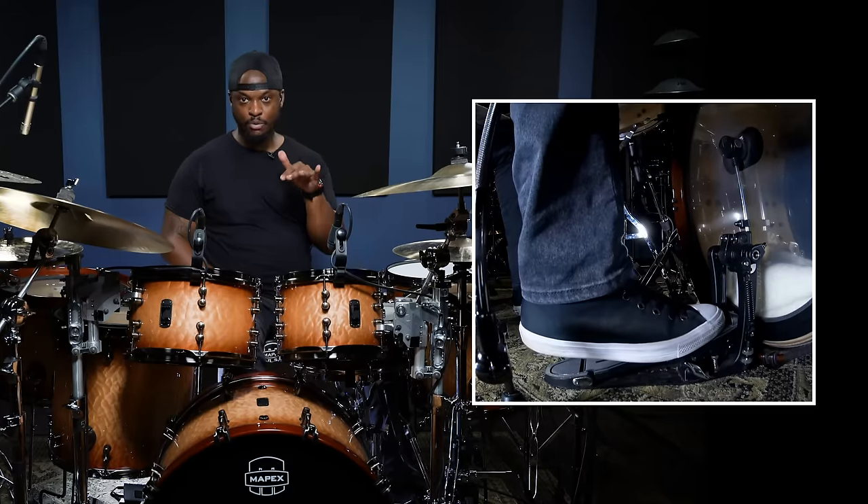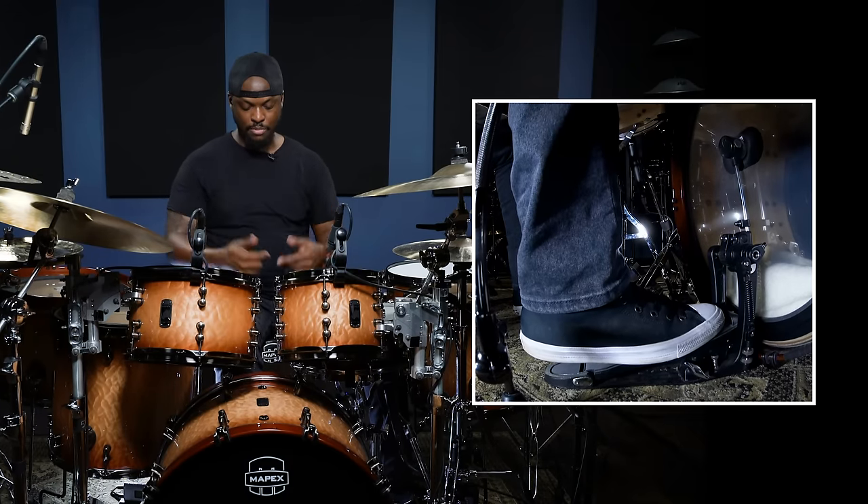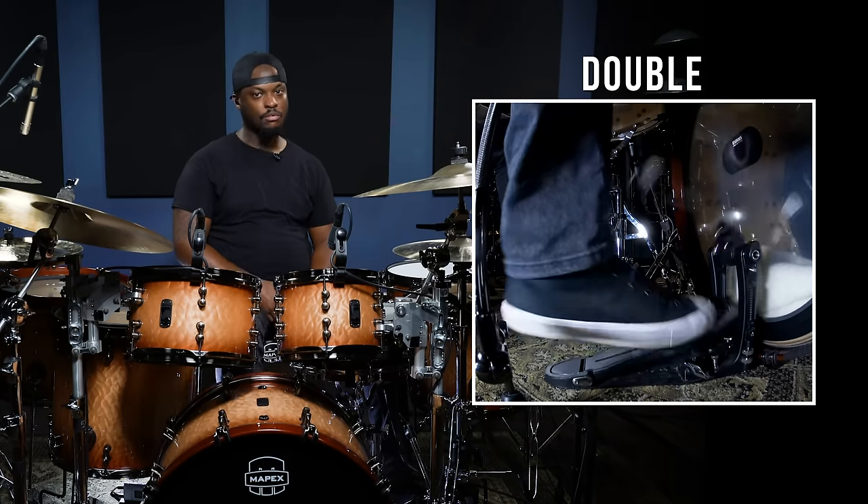It's actually not that complicated. I play on my toe. Essentially it's what works for you, but this is what worked for me. I play on my toe. Single. Double. Triple.